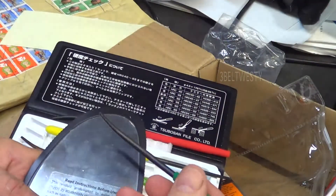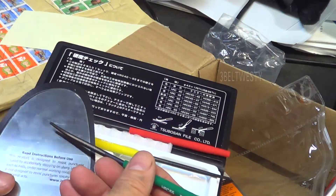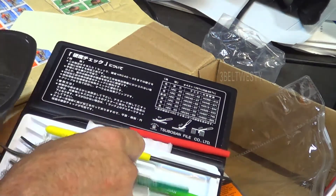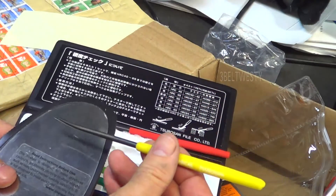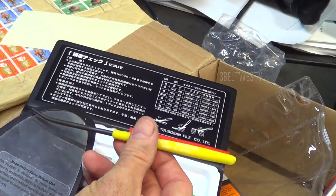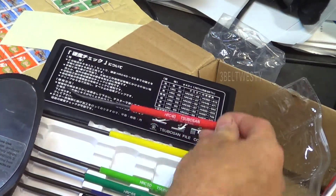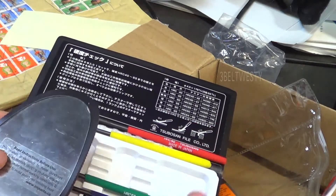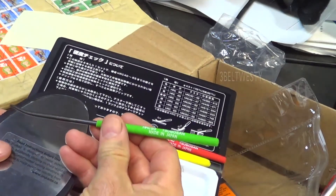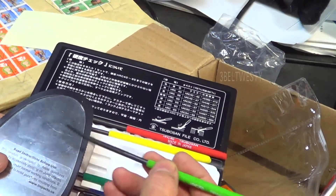I'll start with the 65, drag it across — it scratches. If I go down to a 45, it doesn't scratch. Then going up to the 50 — if I take it and drag it across, it will scratch.